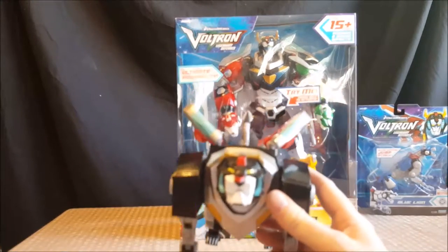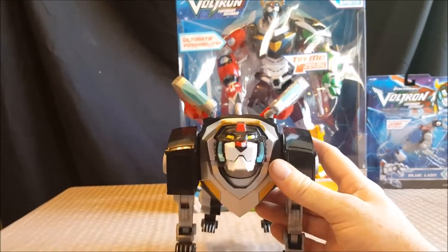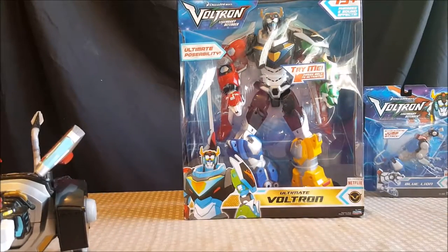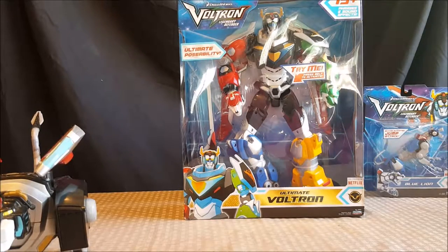The Black Lion has quite a bit of articulation — I did a review on that over on Come Again, so if you'd like to see the Black Lion figure review go ahead and head over there. I will be doing a review on Ultimate Voltron out of the box over on Come Again later today.